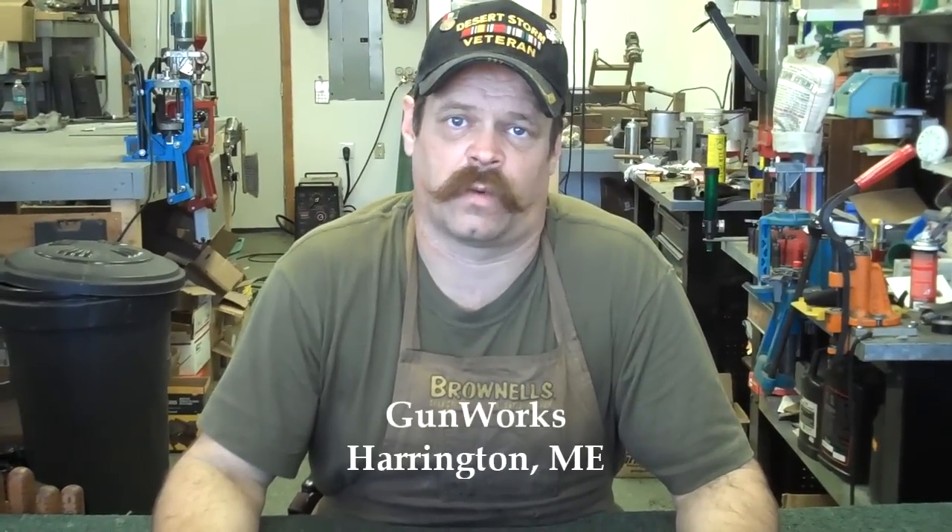Hi, my name is Jim. I'm a gunsmith. The name of my shop is Gunworks in Harrington, Maine.